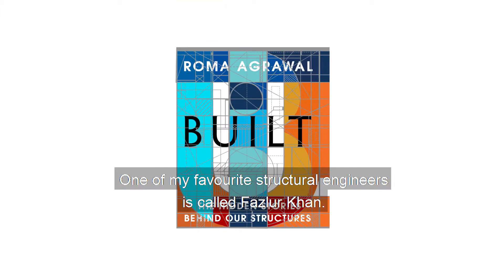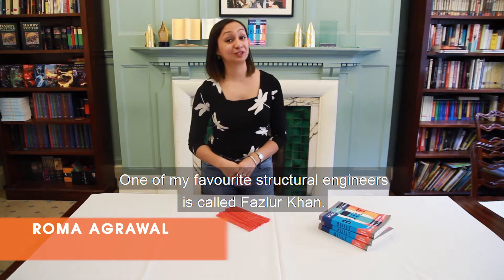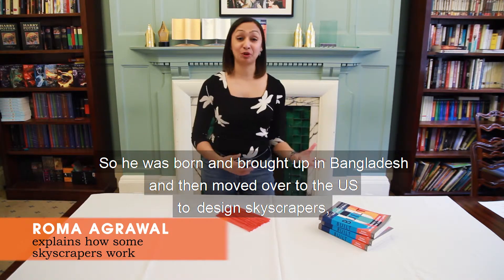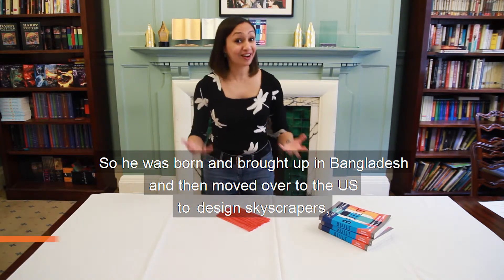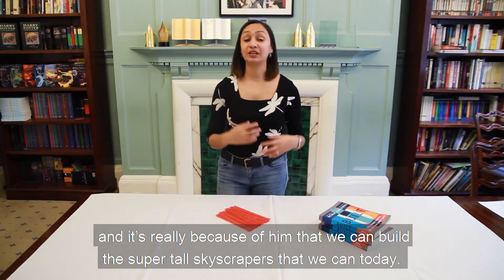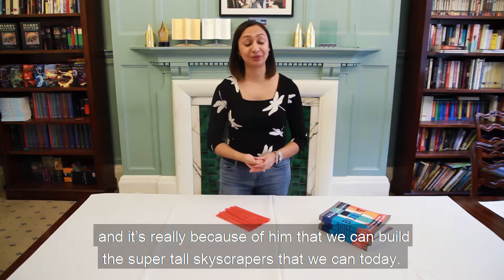One of my favourite structural engineers is called Fazlur Khan. He was born and brought up in Bangladesh and then moved to the US to design skyscrapers, and it's really because of him that we can build the super tall skyscrapers that we can today.